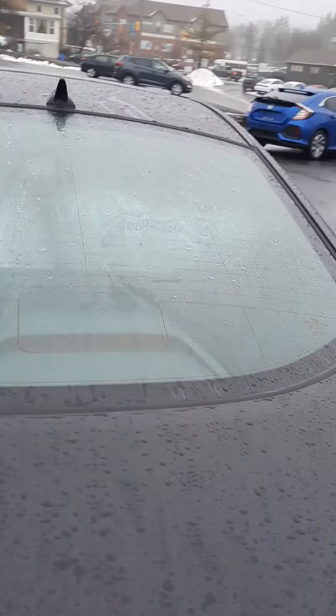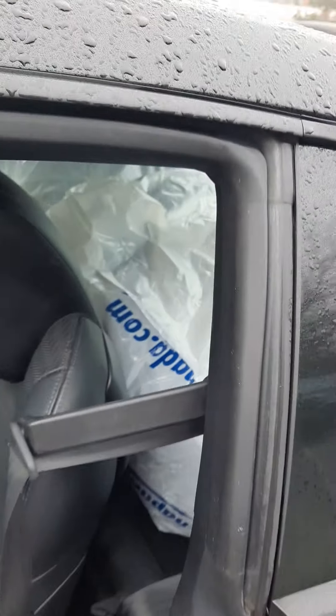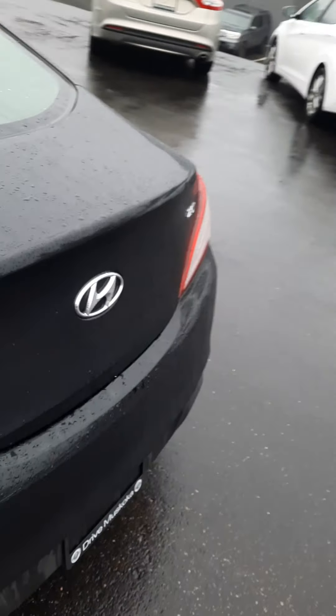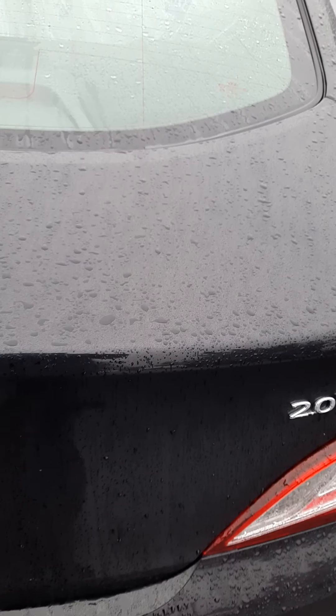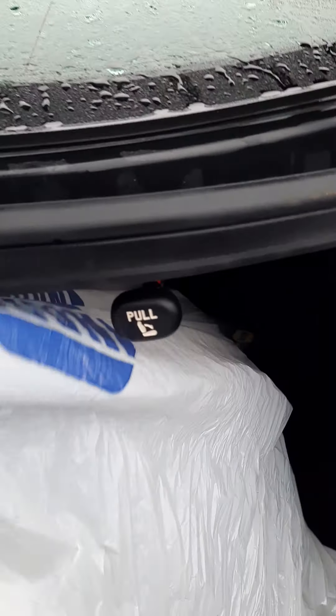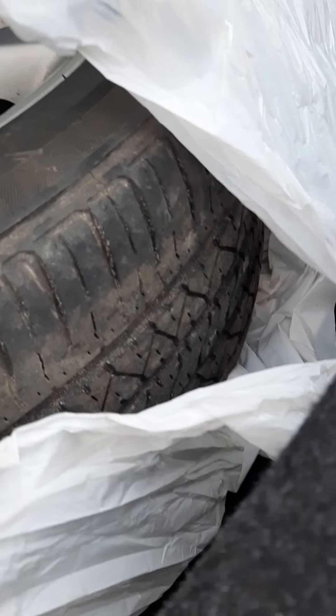There is another set of alloy rims with summer tires on it. Power trunk as well. As you can see, alloy rims — tires are in really, really good shape as well.